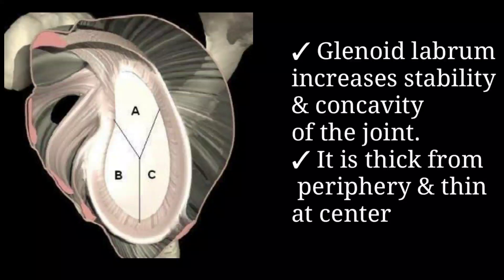To enhance the surface area of articulation, connective tissues like articular cartilage and the glenoid labrum contribute. The glenoid labrum increases the concavity of the fossa, being thicker from the periphery and thin at the center.